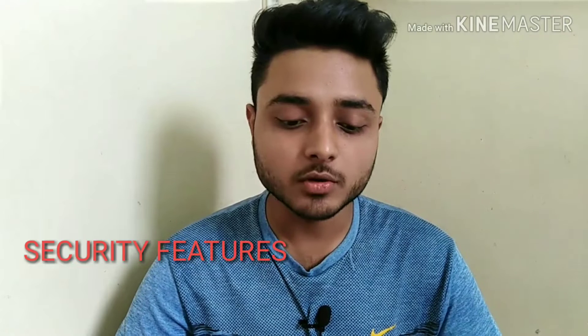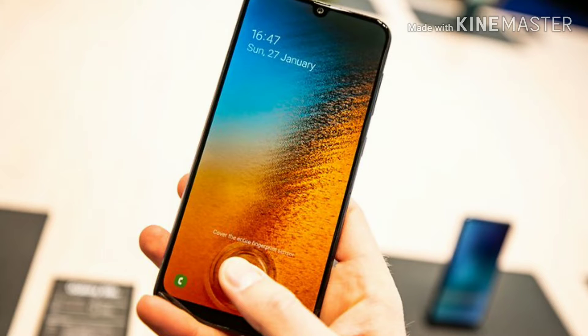Now let's talk about the security of the smartphone. It comes with an in-display fingerprint scanner and face unlock option. Notably, Samsung implements an ultrasonic fingerprint sensor rather than an optical one, which is a great and innovative feature.